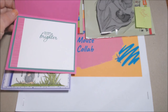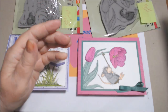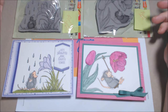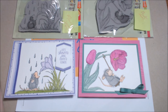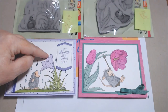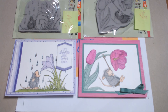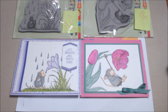That sentiment is from Pretty Parasol, also from the annual catalog, which ends in April. It coordinates with the Umbrella Builder Punch and the Under My Umbrella set I used on the first card. I added Just Jade color ribbon — felt like I needed a little something. I have some Purple Posy, Just Jade, and Magenta Madness enamel dots — I'll probably use Just Jade dots on this one. I forgot to add them; I'm not really into embellishing lately.